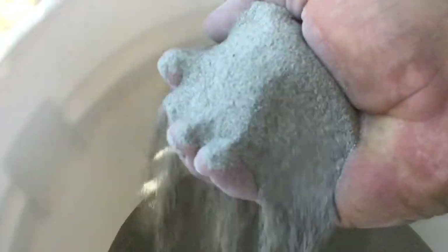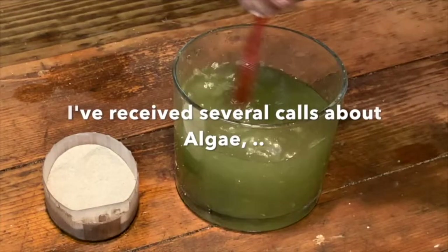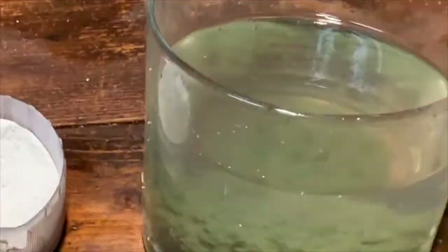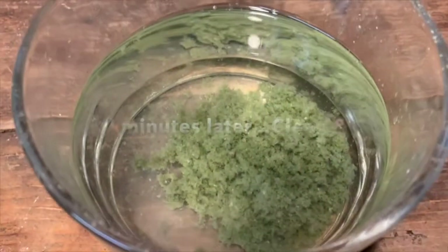This is what the product looks like dry — it's ready to use, it's safe, you can touch it no problem. Here's an example of our algae application. It will work very quickly — this works in seconds rather than minutes or hours. It creates a fluffy flock which grabs all of the suspended solids very easily.